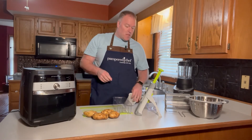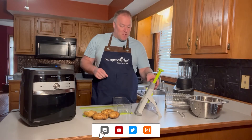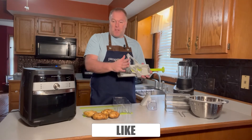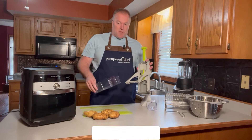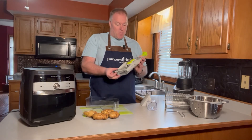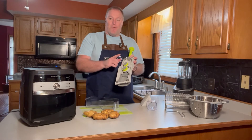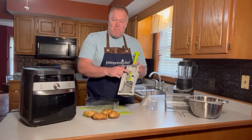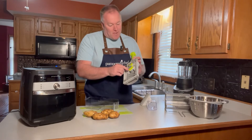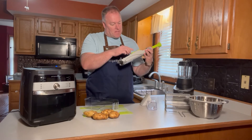Some of you will want to peel them — I like my french fries with the peel on so I'm going to leave it on. Then we're going to use the Rapid Prep Mandolin. If you haven't used this yet, wow, you are missing out. You can hear the suction as I pick it up — it suctions to the counter so it doesn't move. This is a great item from Pampered Chef. There are several different settings: slice, dice, french fry, and julienne.